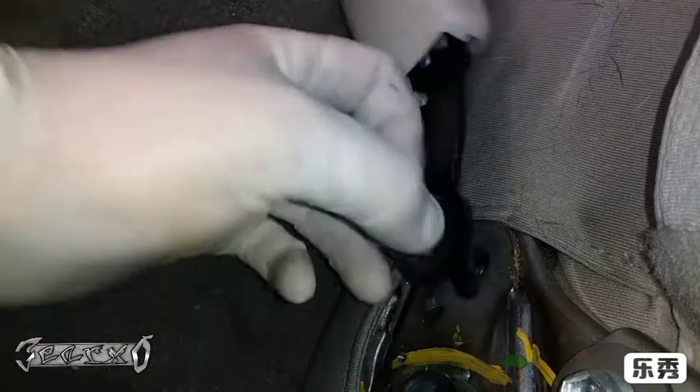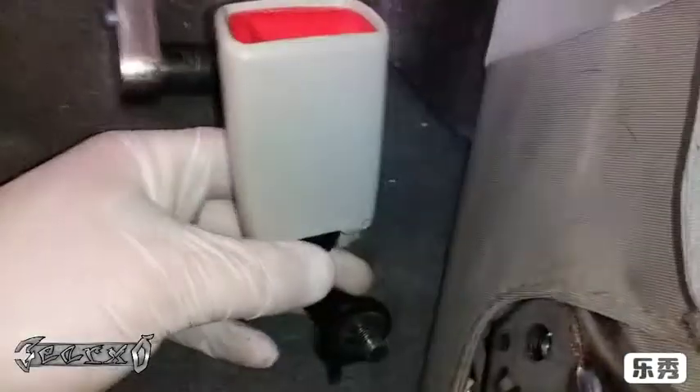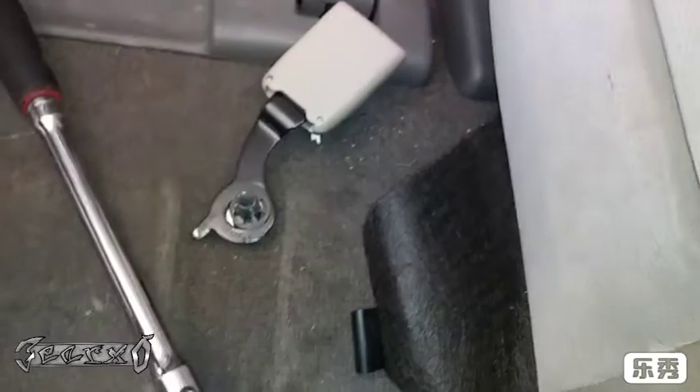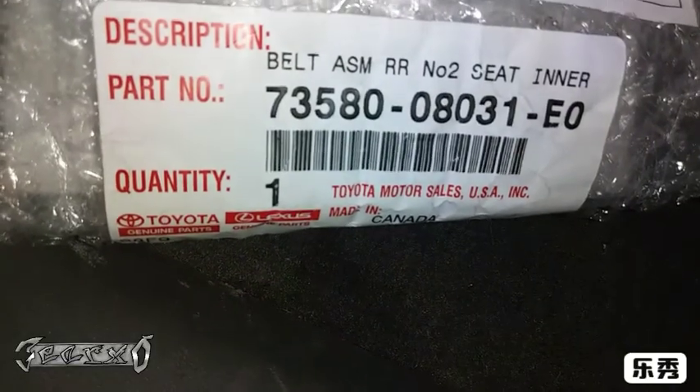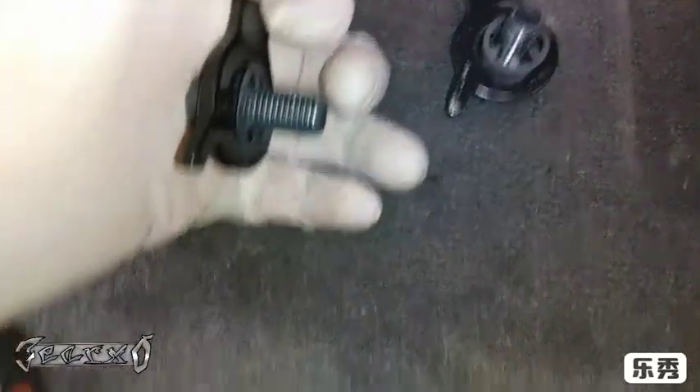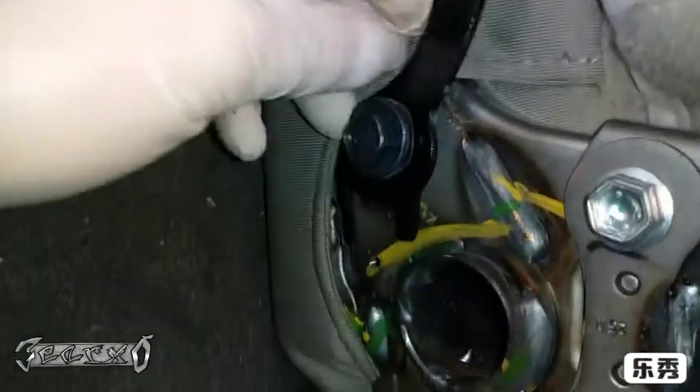Go ahead and get this out. The bolt doesn't fully come out — it just stays with the buckle. The new one I got from the dealer — here's the part number — and it just comes with a bolt with a washer on it. This is the right rear seat buckle.